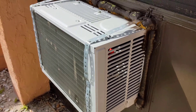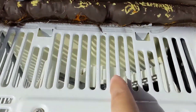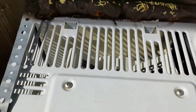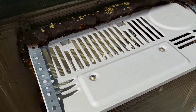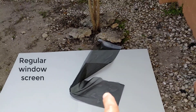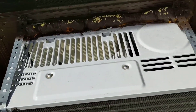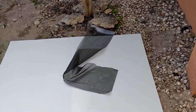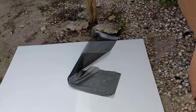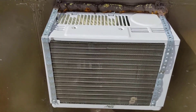Look at how big these openings are up here — anything small can get in, a snake, lizard, or reptile. We're going to use a screen material, already cut to size. We're going to paint it white because white paint reflects heat better than black. If the screen is black, the UV from the sun is just going to tear it up, so we paint it white to help it last longer. Then we'll install it and show you how it's done.